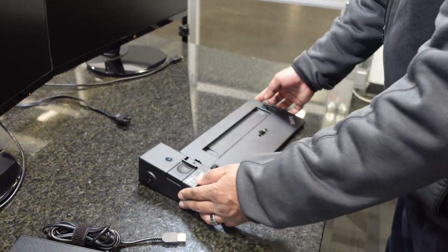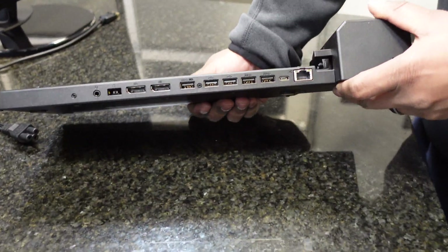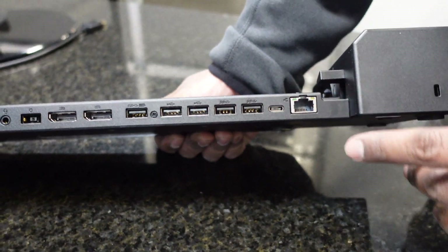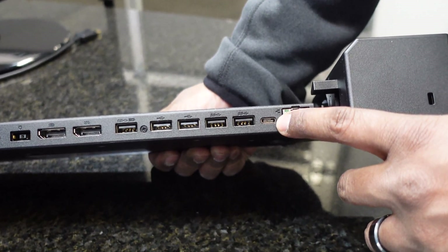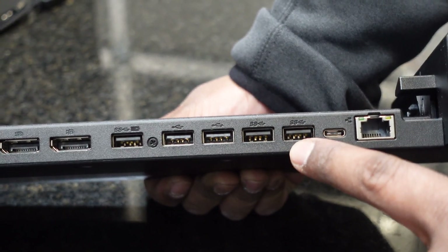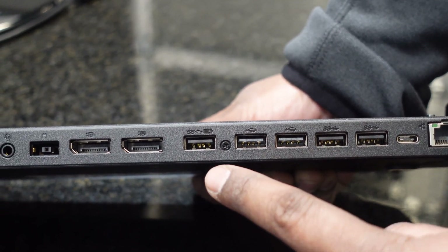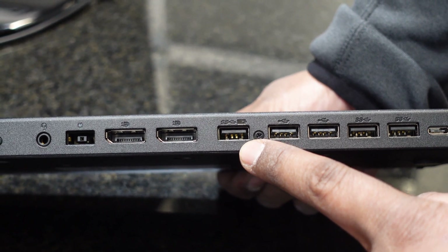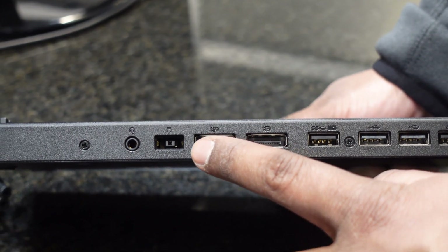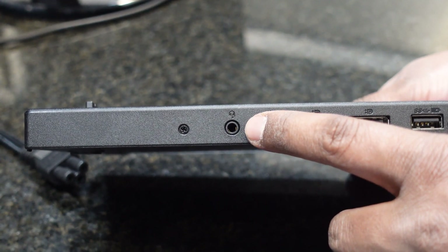Let me show you a little bit about this and we can get into how to get this set up. Starting in the back, we have a standard gigabit Ethernet port, a USB-C 3.1 port, two USB 3.1 SuperSpeed ports, two USB 2.0 ports, a USB 3 SuperSpeed port that also supports charging for a cell phone, two DisplayPort outputs, the standard Lenovo rectangular power cord input, and an audio headset output.